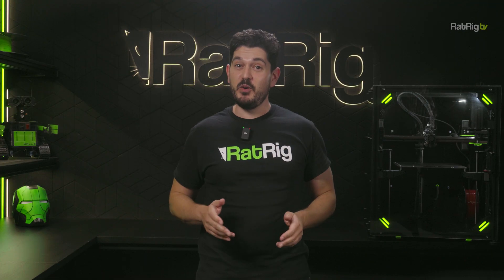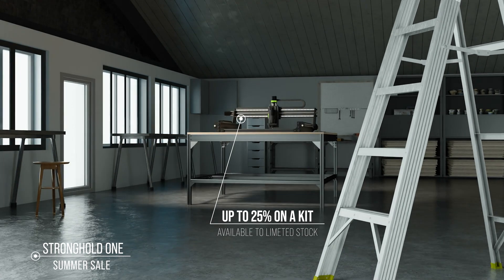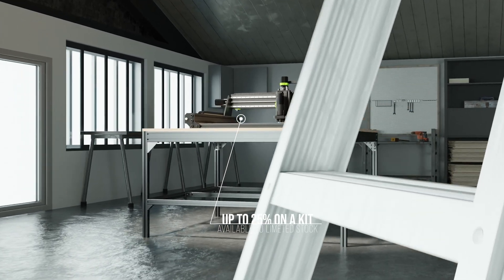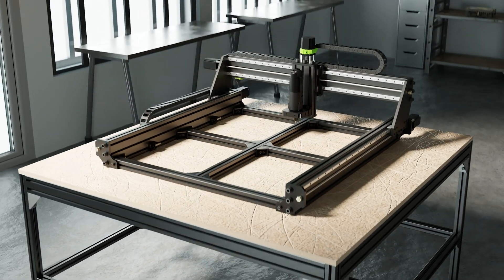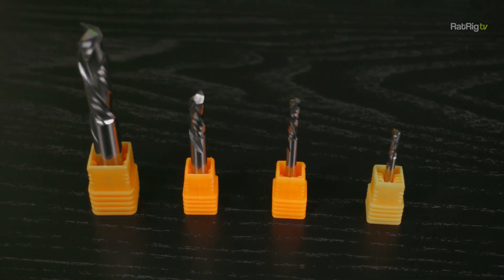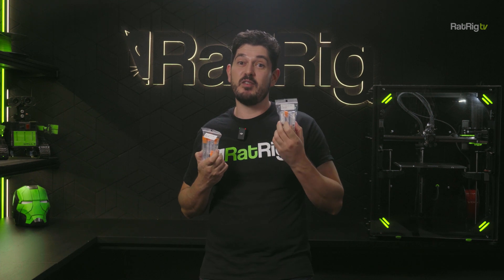If you've been dreaming of owning your own CNC machine, you should know that we just started a summer sale on the Ratrig Stronghold 1. You can get up to 25% off on your kit, but hurry — the promotion is limited to available stock and will only run until the end of July. We also have a couple of end mill starter kits for wood and for aluminium to give away on the next episode of Ratrig TV to Stronghold 1 owners, so this is the best time ever to get your hands on a Stronghold machine.